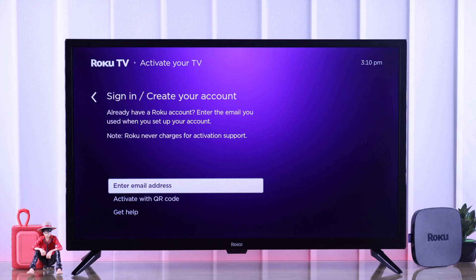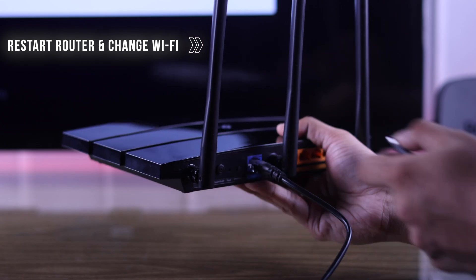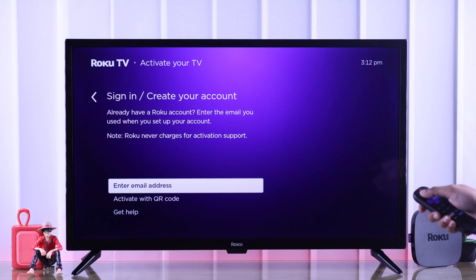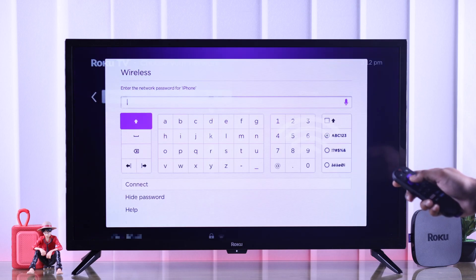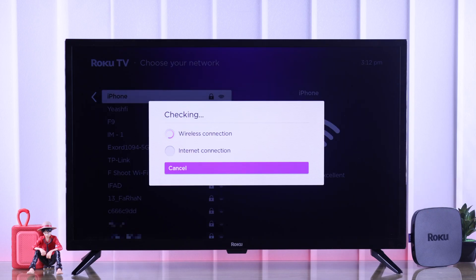Another very common reason behind activation or verification issues is an unstable internet connection. To fix this, you can either try restarting your router or use a different Wi-Fi on your TV. To go back to the Wi-Fi page, just grab your remote and press the back button. From there you can hit scan again to see all networks, then connect to a different Wi-Fi or your phone's hotspot. Now you should have no issues verifying your email and completing the setup.